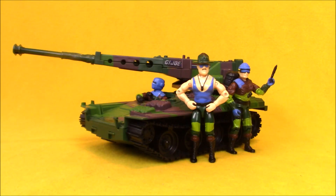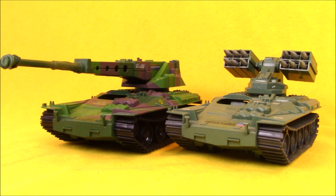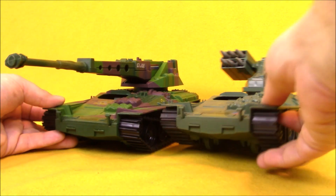The action figures for the Slaughter's Marauders toy line were all repaints of older G.I. Joe action figures. The tanks were also repaints, but they each got some sort of unique retooling to make them seem new and fresh. The Lynx is a retool of the G.I. Joe Wolverine — you can see all the similarities in the body.